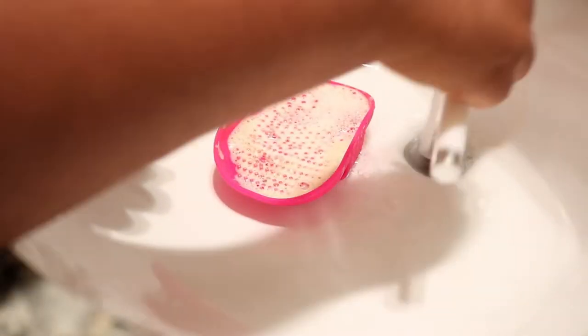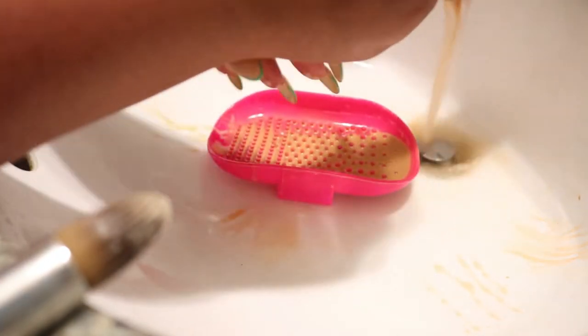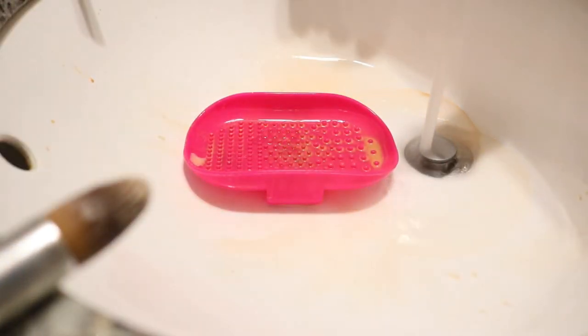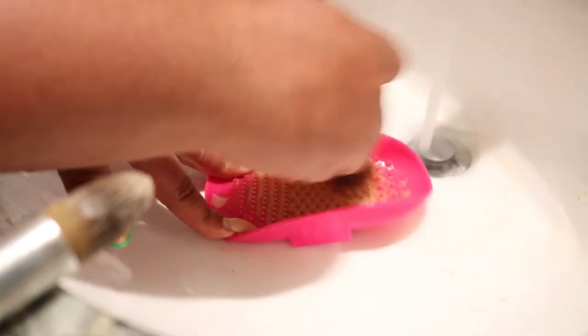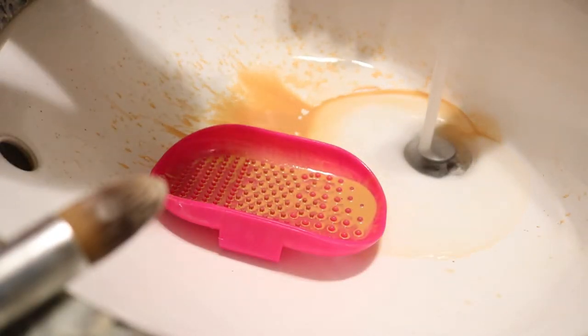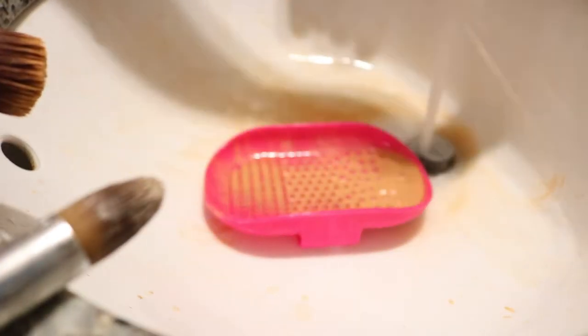You guys, these brushes are so dirty — look at this. A lot of these are brushes that I use for my foundation, my concealer, and just heavy powders. Oh my goodness, it was just such a relief to get these nice and clean. Just look at how much makeup is coming out of this brush. As I clean you'll see me going back and forth on the silicone brush pad because I want to make sure that I'm cleaning the brush thoroughly.